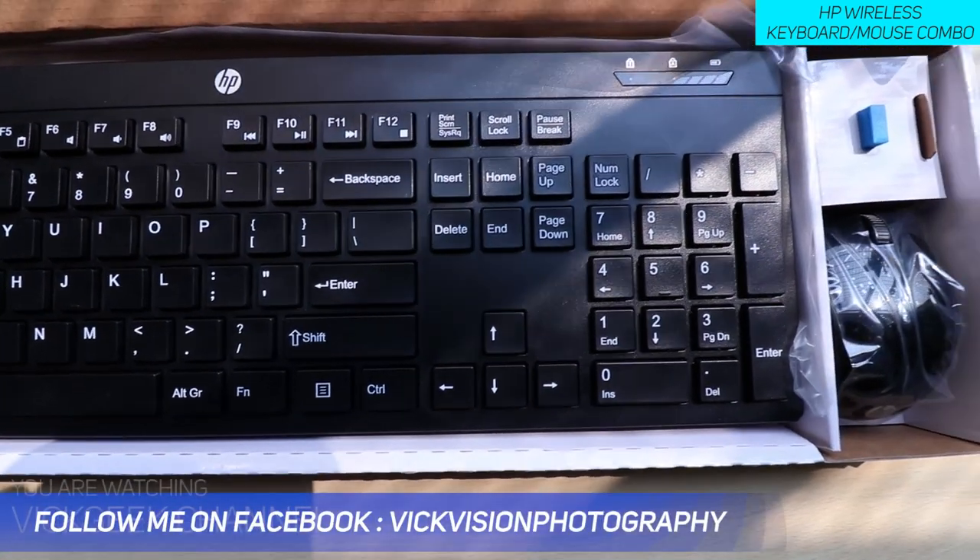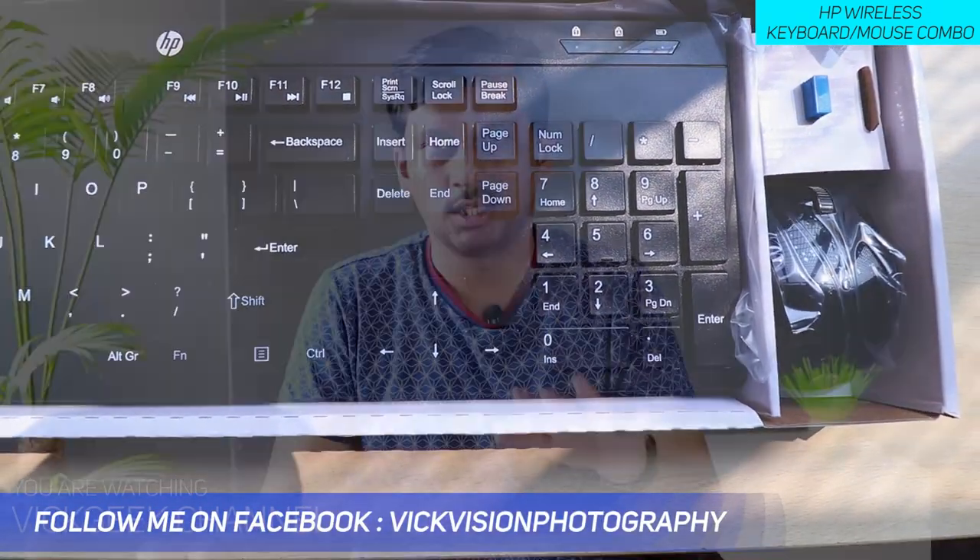I bought this HP wireless keyboard and mouse 200 for ₹1099 while it was on discount. I'll leave a link in the description section — you can check the link if you want to buy it.